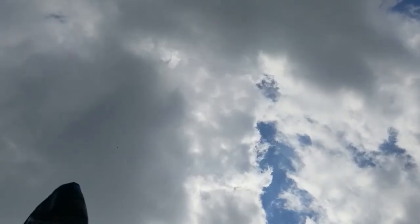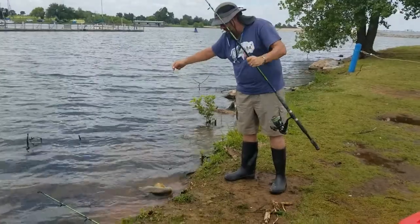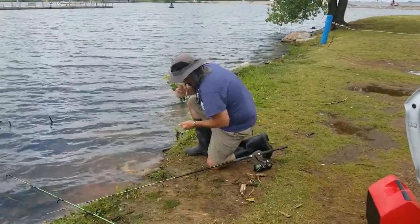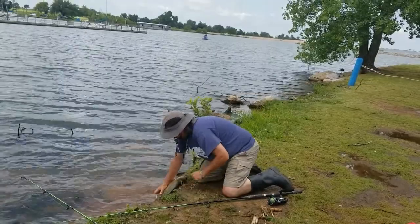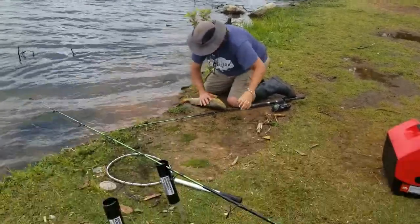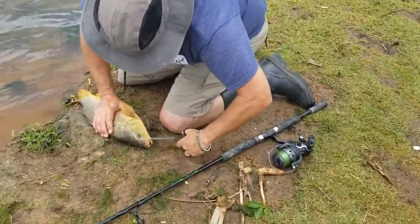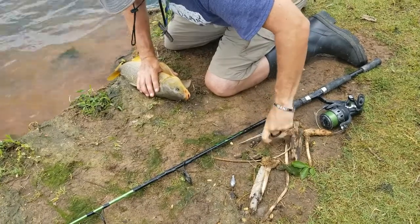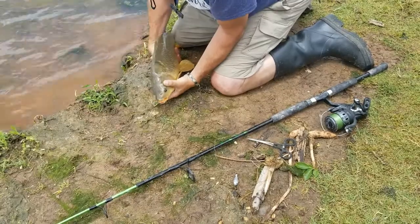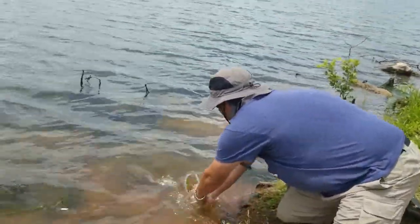Would you mind picking up that phone and videoing this? It's already going, I think. It should be sideways though, or the other way. Nah, I don't think he's as big as the last one, but he's pretty. There we go. Thank you. Come back and grow up.